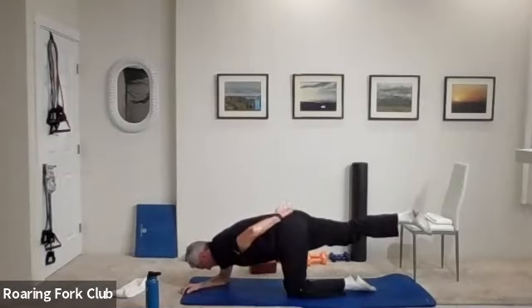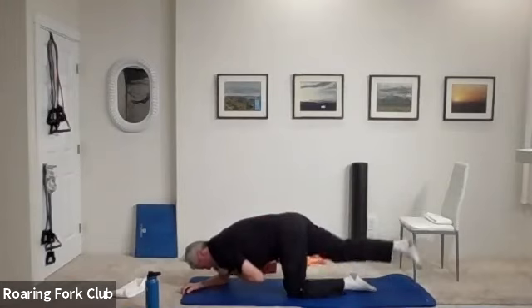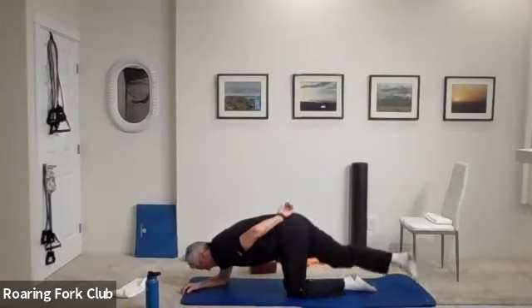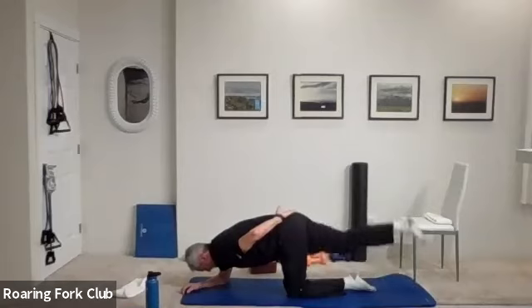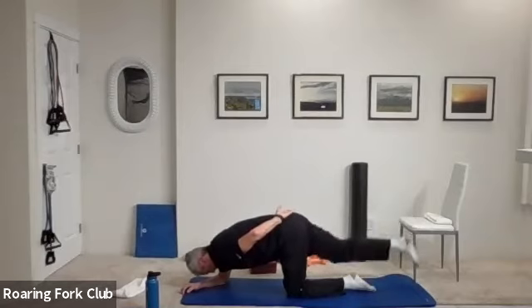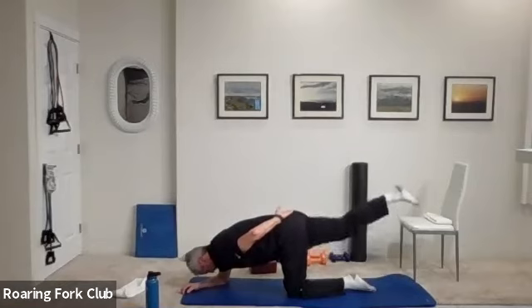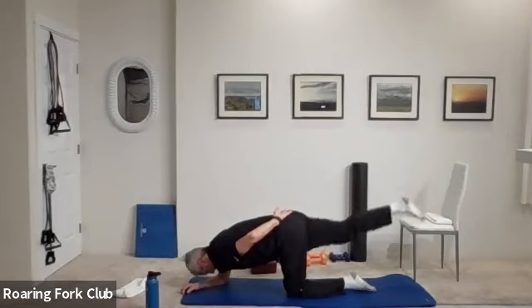Straight out, left hand on your back, toe down and up. One, two, three, four, five, six, seven — squeeze. Eight, nine — hips level. Ten. One, two, three, four, five times, six, seven, eight, nine — hold it up. Five, four, three, two. Beautiful.